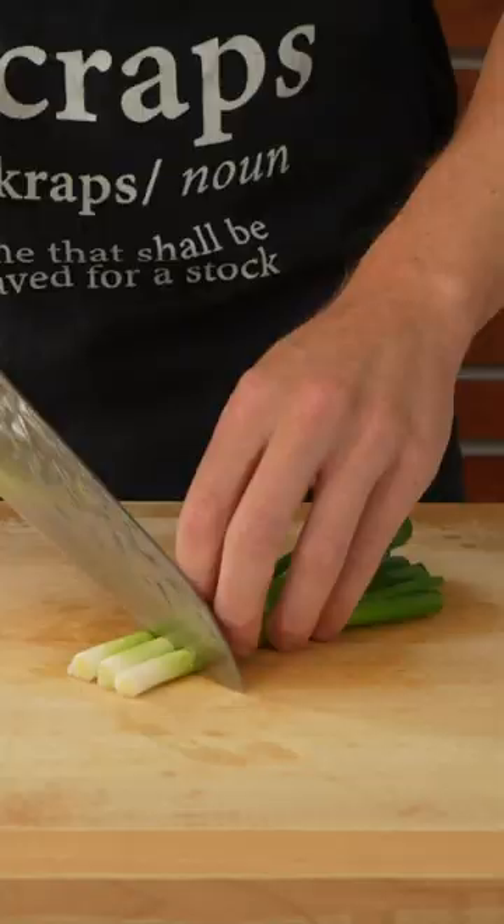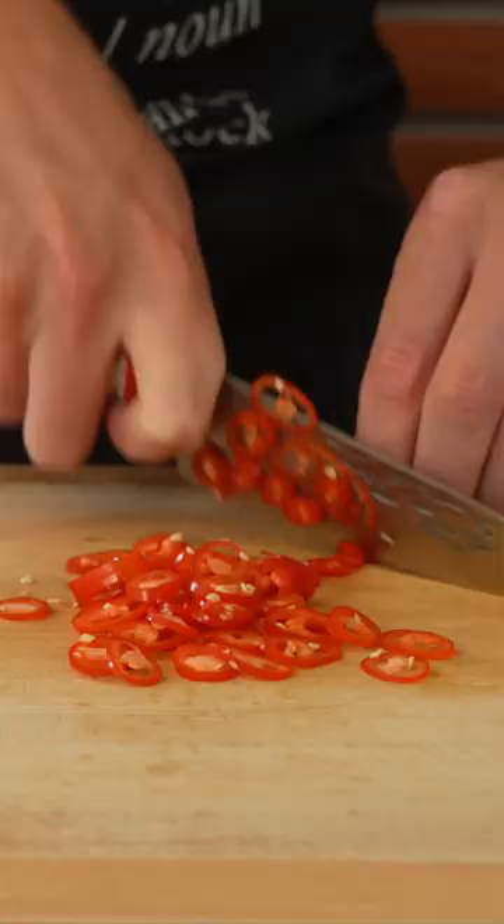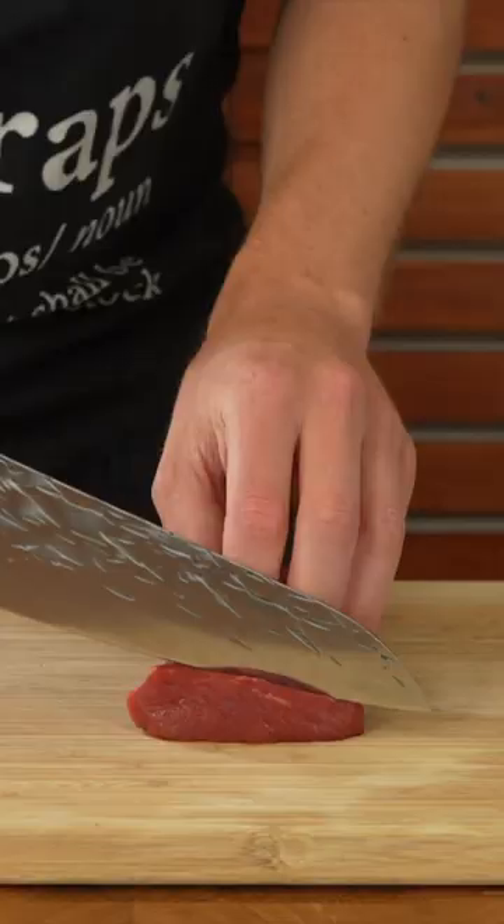Separate the roots and stems from the spring onions, giving it a rough chop, then thinly slice the stem ends for garnish. Thinly slice one long red chilli and then grate the garlic on a microplane.